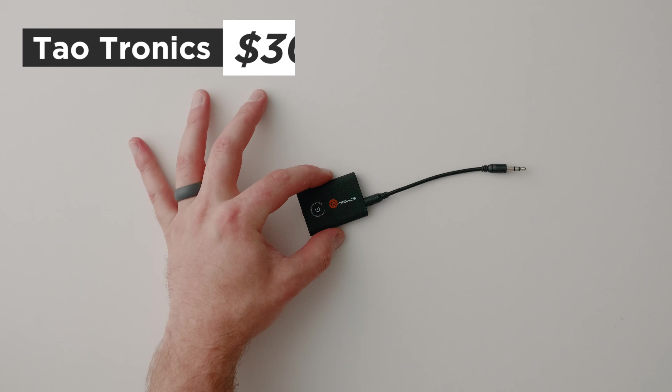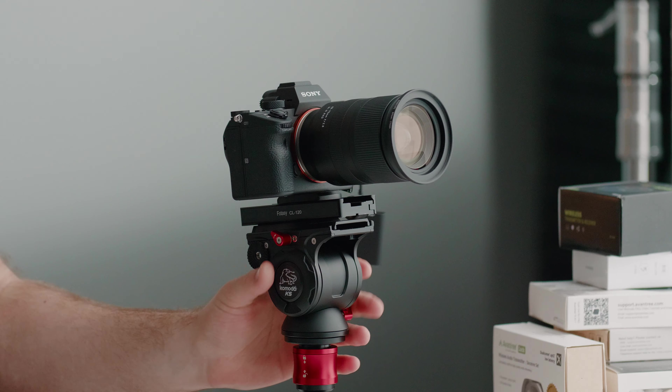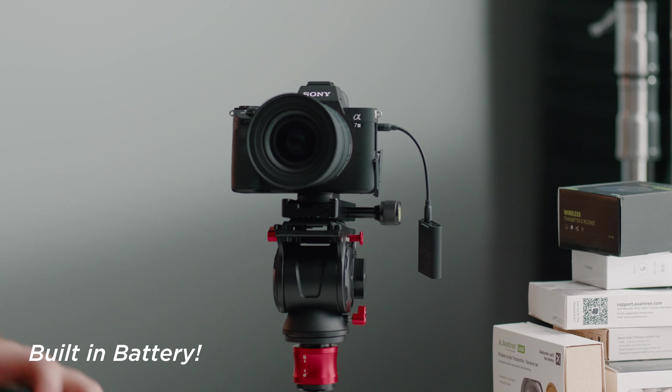Now that we know the testing situation we can barrel through the rest of these. Our next option is this TaoTronics tiny little transmitter. I'm plugging it into the A7 III — a very nice, tidy little setup. Throwing the headphones on to see if this is any better than the last one. Check one two — actually this is a little better, but we'll find out on the recorder.